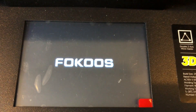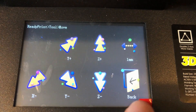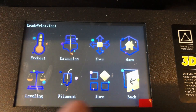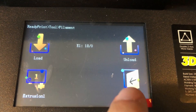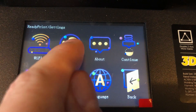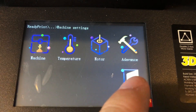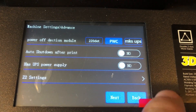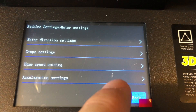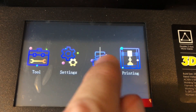Now let's take a look at the touch screen interface. This touch screen is pretty nice. I've had some printers with a touch screen interface, and this one definitely has a lot more features than others. It also has Wi-Fi capability — you have to buy the module to make it work. I think this is a step in the right direction. You can actually see the preview of your files if you slice it correctly. Pretty cool.